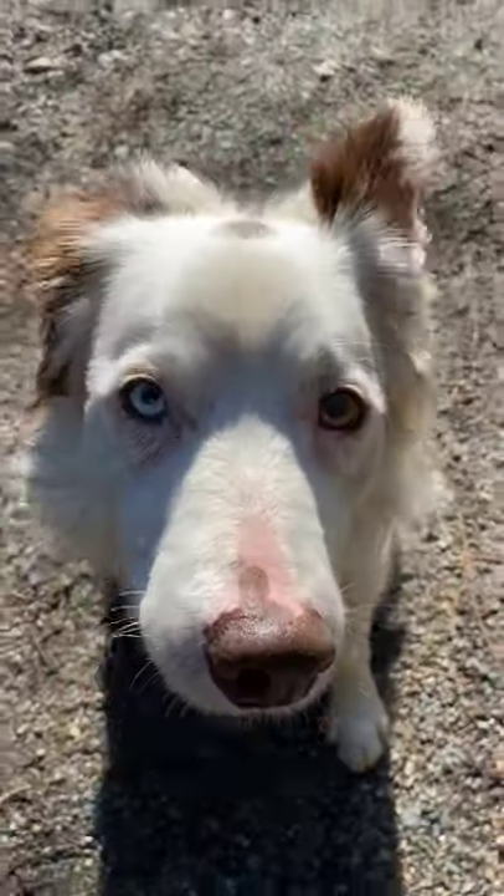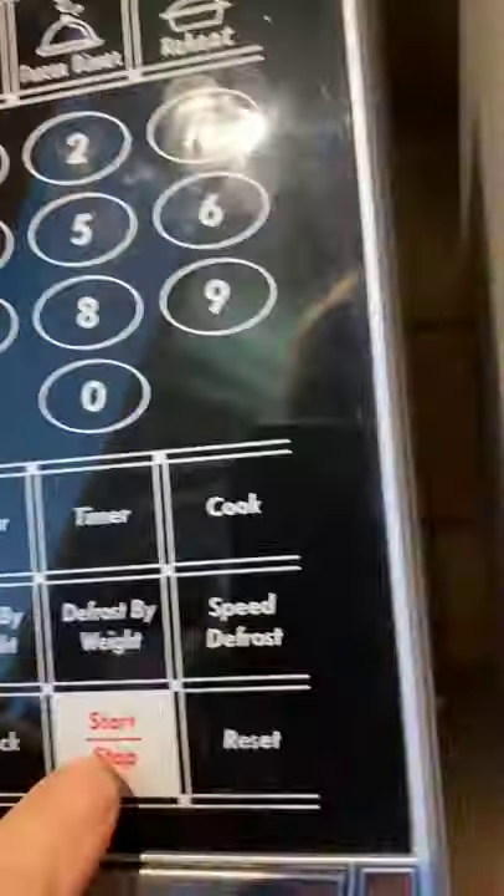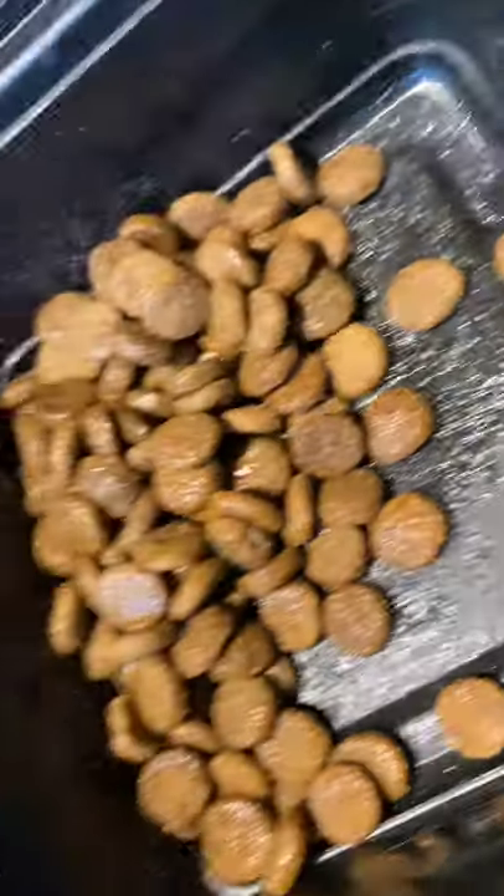Oh my dog! You're about to do some training but you're out of dog treats! Here's a simple hack with just a little bit of kibble and a teaspoon of butter. Melt your butter in the microwave, add your kibble, shake it up in a container, and voila!